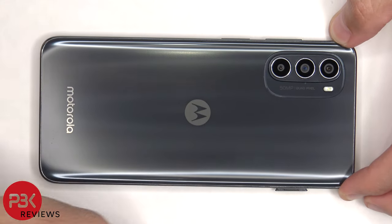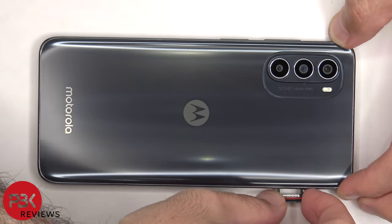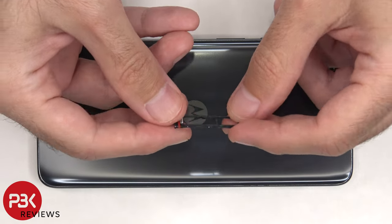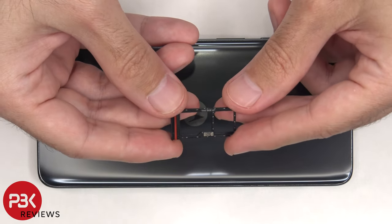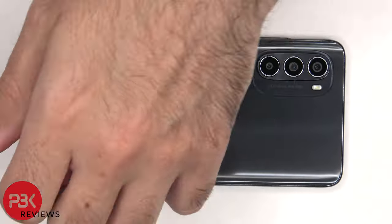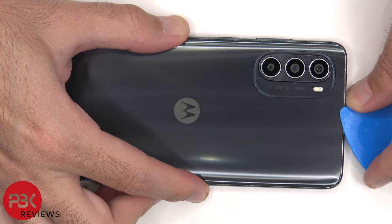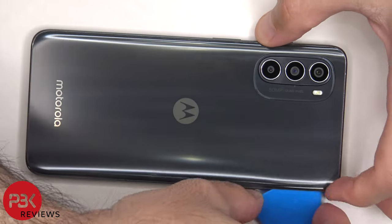First, some screws need to be removed. Next, we need to use a hairdryer or a heat gun to apply heat to the back plate to loosen up the adhesive underneath, and then we're going to use a plastic pry tool to pry the back plate off.